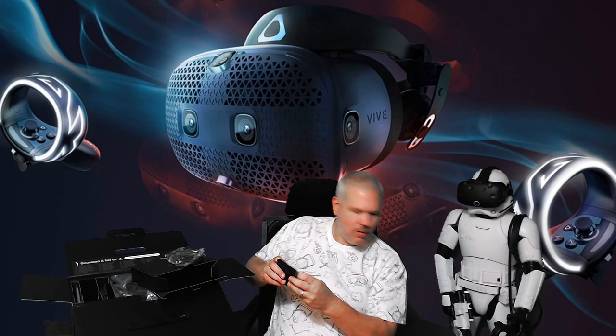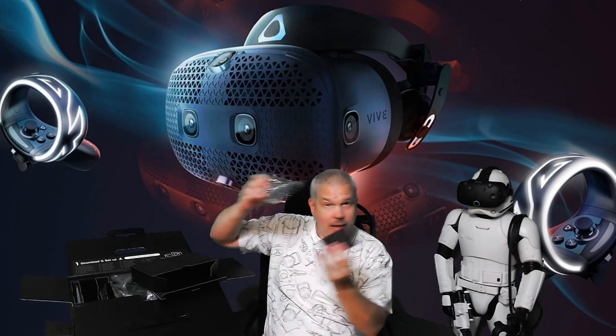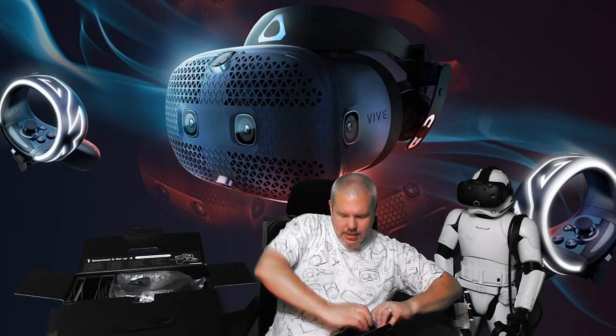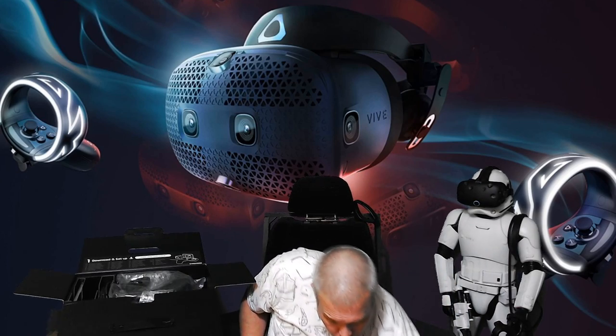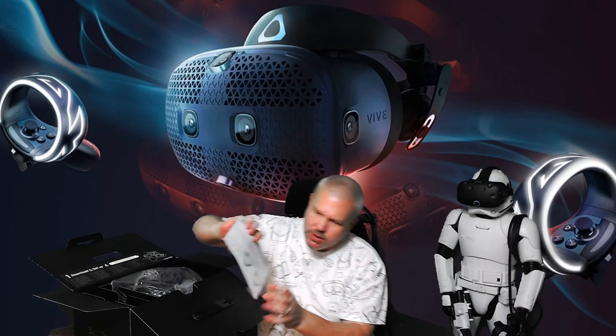The link box definitely feels like plastic and doesn't feel as stout as the original Vive hardware, but it's cool to have. Then of course there's the power cord. That's the contents of box number two — some instructions, a couple of stickers, but that's not what we're here to see.